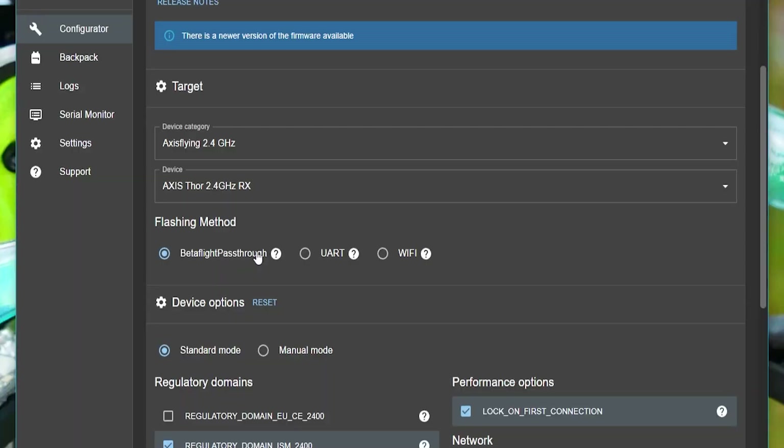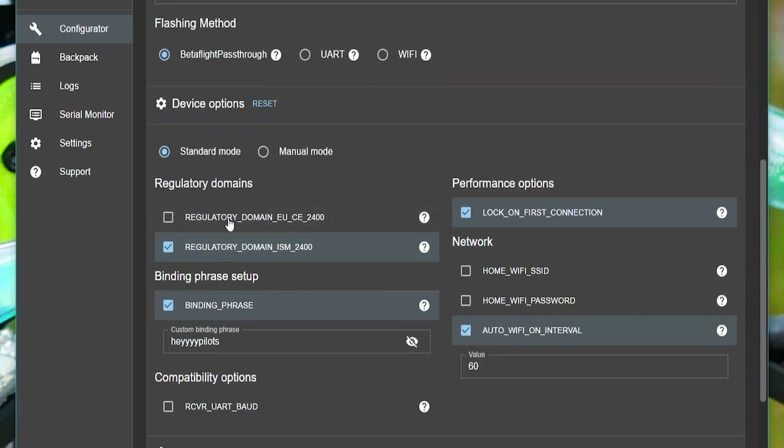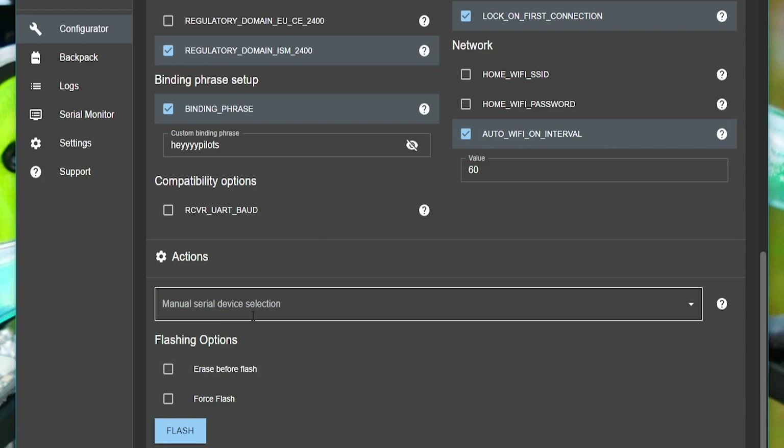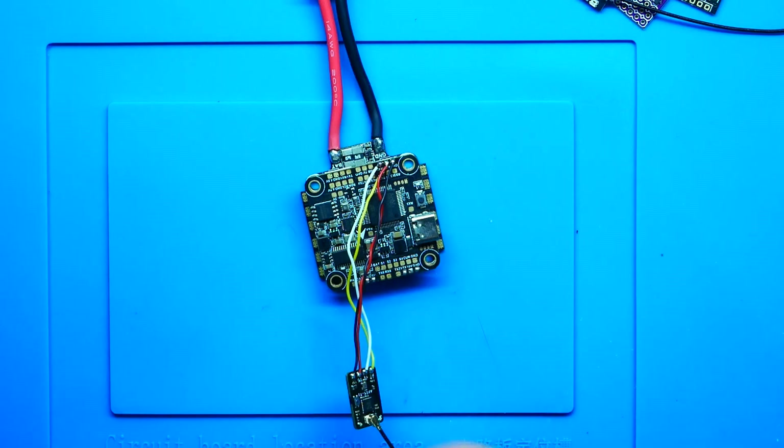It's going to be rare, but there may be a pilot or two who doesn't have the Betaflight Passthrough option for their receiver — if that happens, hold on and I'll get to you after. So with Betaflight Passthrough selected and all settings confirmed, the very next step is to head to the COM port dropdown. If I click on it there are no options yet because I'm not plugged in, and I want to plug in together because this part is very important.